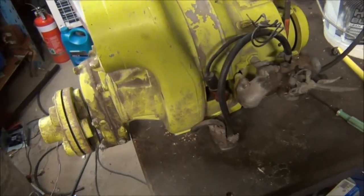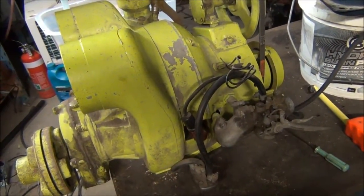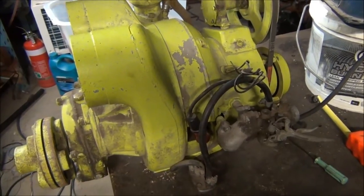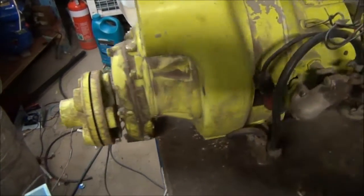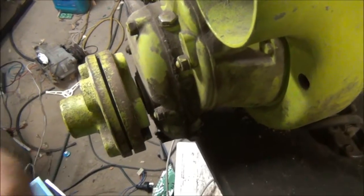It's a Sachs Wankel rotary 160cc KM48 model, but this one has been marinized. It's got a centrifugal clutch gearbox with an output shaft designed to accept a shaft coupling.